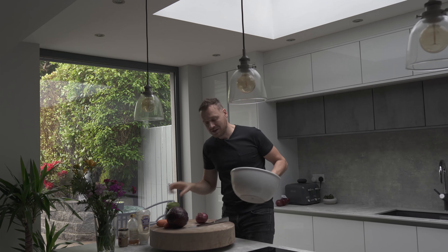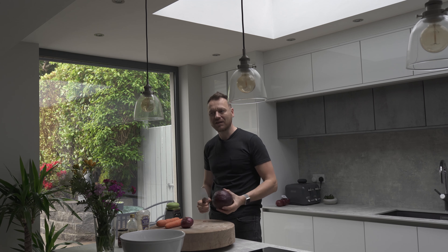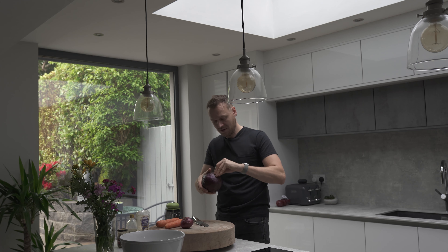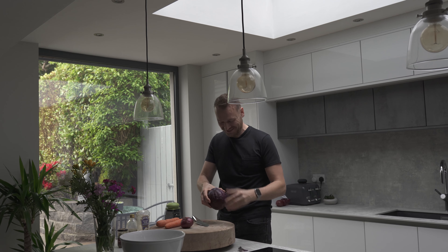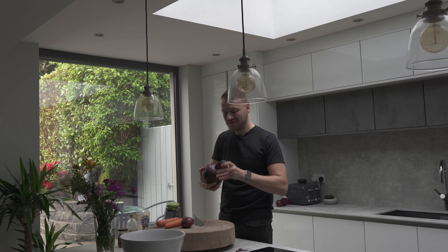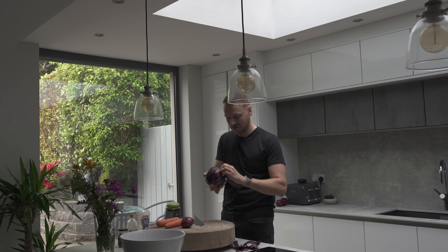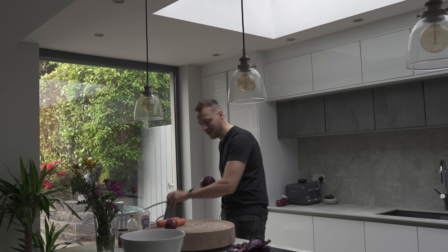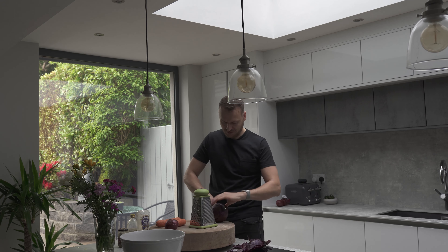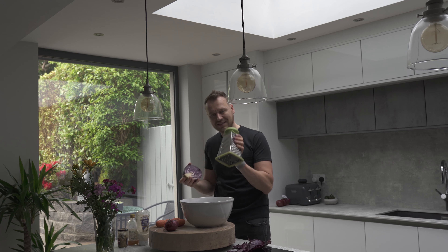The last thing I want to do today is make some coleslaw. Coleslaw is probably one of the easiest things in the world to make that looks really complicated, and the markup on it in shops is ridiculous. We're going to use a red cabbage. Take off the outside leaves because they've had all the pesticides stuck on them. Then use the big slicey bit on your grater to grate it into the bowl.